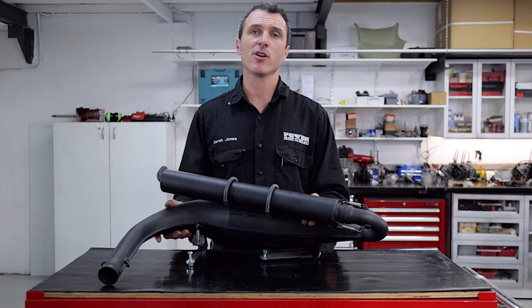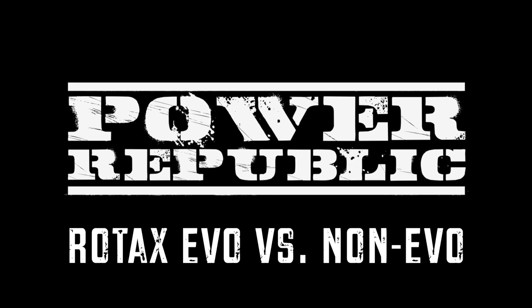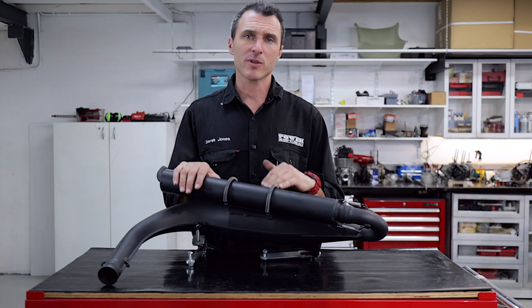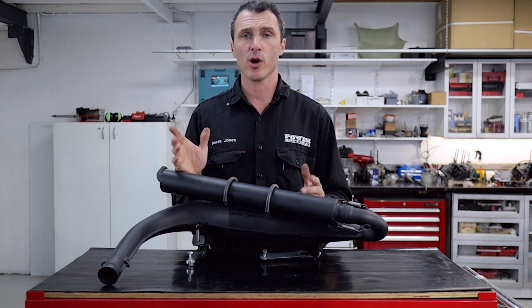Today we're talking Rotax Evo versus Non-Evo. Welcome back to the Power Republic YouTube channel. Today we're going to take you through some of the differences between the Rotax Max Evo and Non-Evo, and whether they're worth it or not.